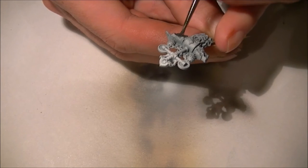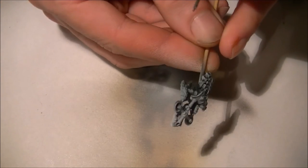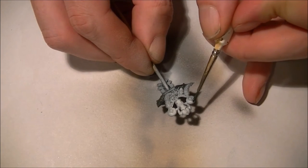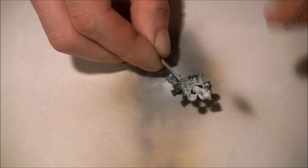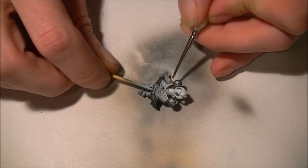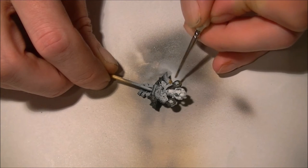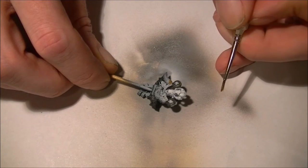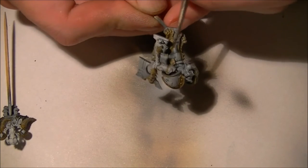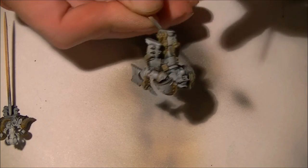I'm going to paint the wolf heads on the backpack using a really dark grey, as well as the little round details. I want to start blocking in all my colors now, so anything that's going to be gold I'm going to paint in a medium brown first — this will give us a good base for when the gold goes on top. All the tubes between the armor I'm going to hit with that dark grey again.